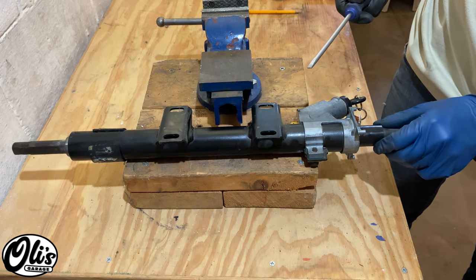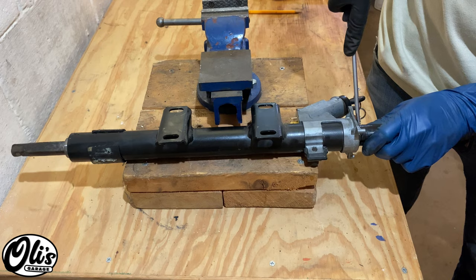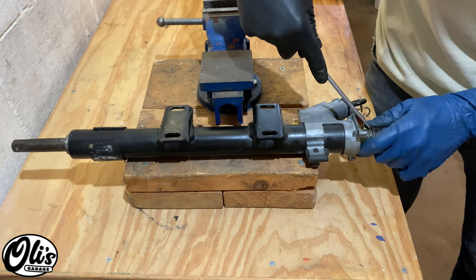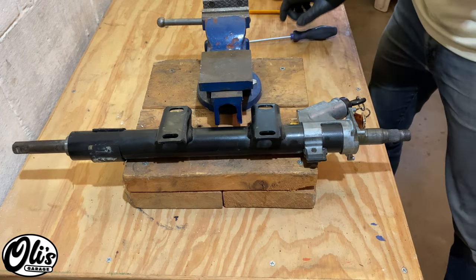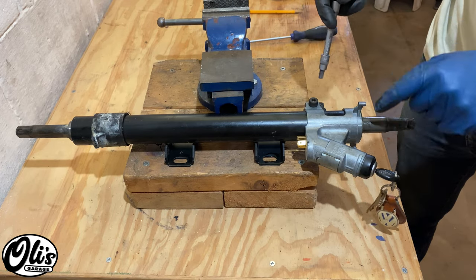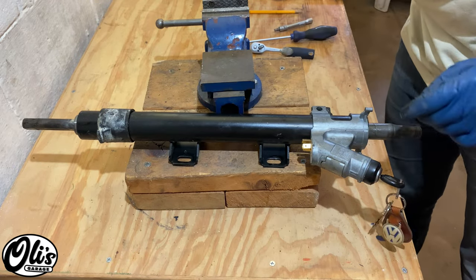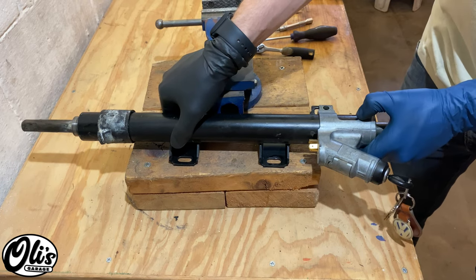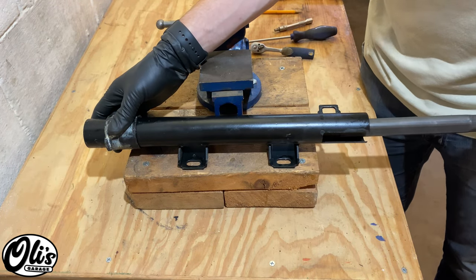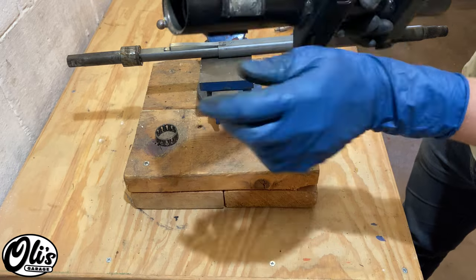Grab a screwdriver and you can carefully pry off this plastic piece right here — this is a spacer that needs to go back on, so do not damage it. Flip the steering column over. Use your 6mm hex key to remove this screw, and now you slide off this locking mechanism and place it aside. We can also remove this plastic piece — again note the orientation.